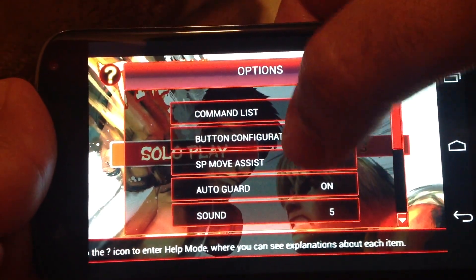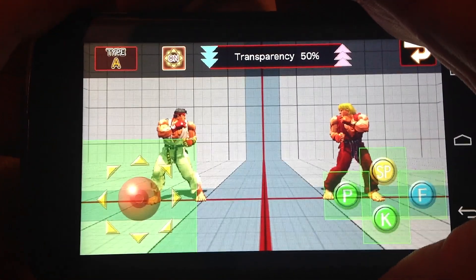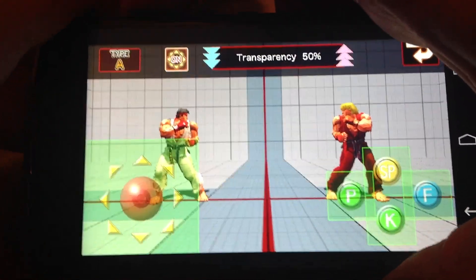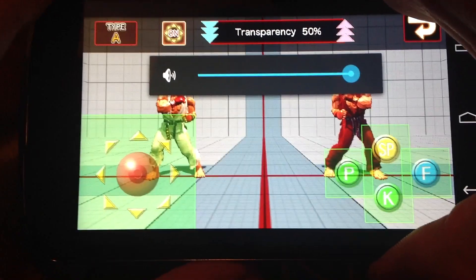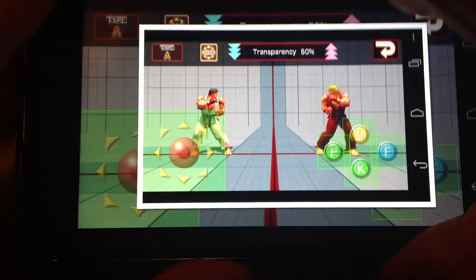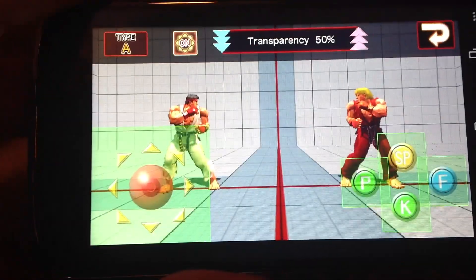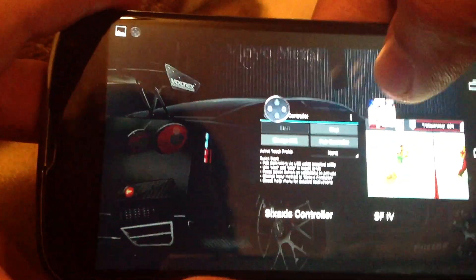Now I'll demonstrate how this controller can be used for non-compatible games. This is Street Fighter 4, which doesn't have built-in controller compatibility. I started the game, went into the control settings, and took a screenshot of those control settings. Then I go to the Sixaxis Controller app to make a profile.